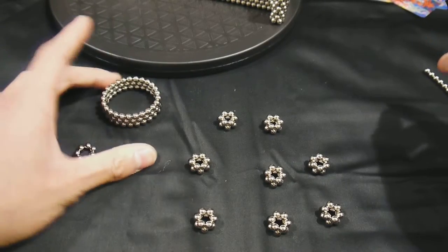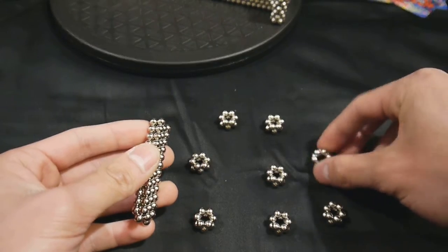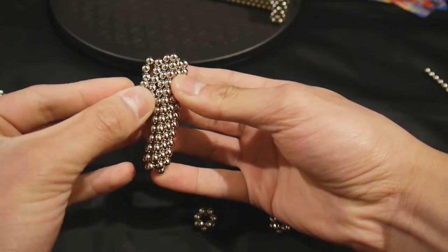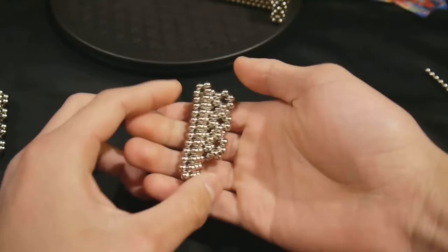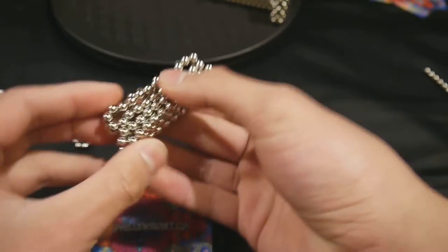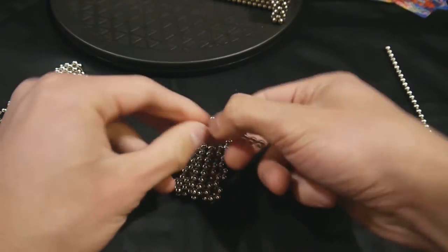So this is a ring of 25, three high. And then these are all rings of six. Just squish it on, but not too much. And you just keep going. So the bottom part ends up looking like that. The top part should look still like rings. Just fill in the holes.